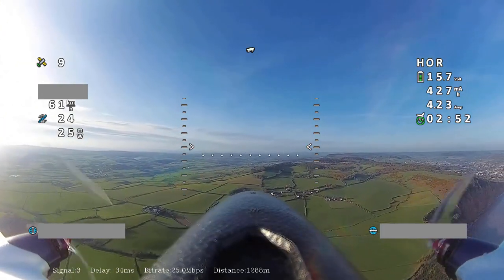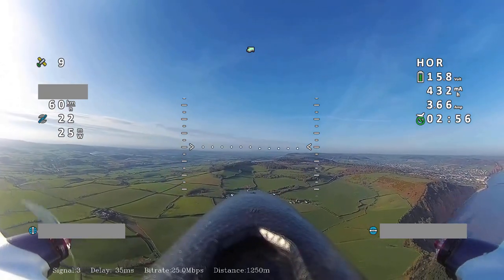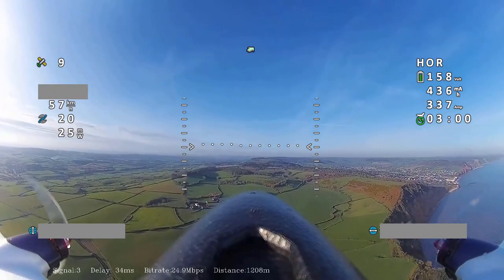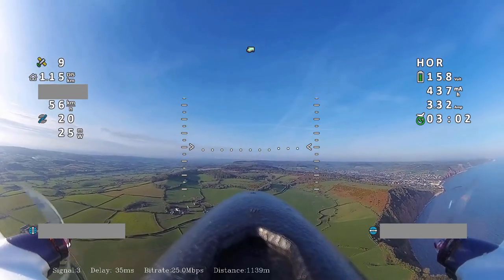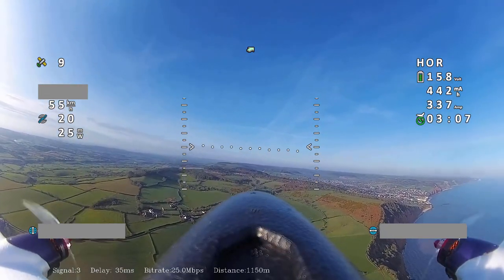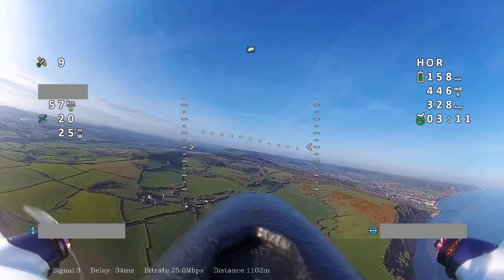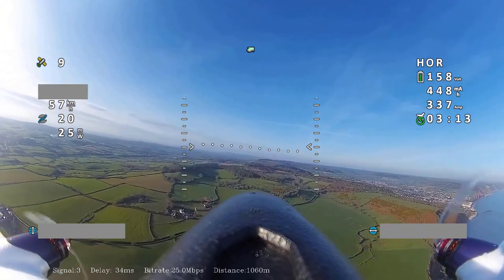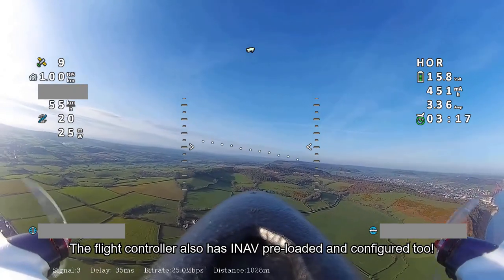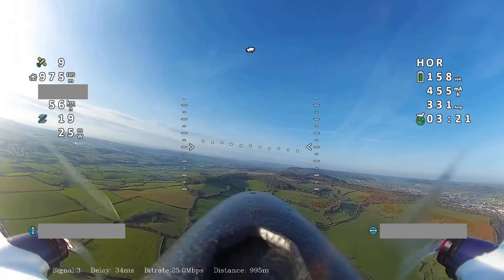When I was looking at the Atom RC Dolphin I also saw the Atom RC Swordfish, and obviously this is a dual tractor aircraft, so that immediately caught my attention. I watched some reviews and they were also very good. The fact that it comes as an RTH kit — with a flight controller and GPS pre-installed, as well as motor, ESC, and servos — seemed like a really attractive option.